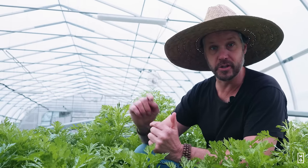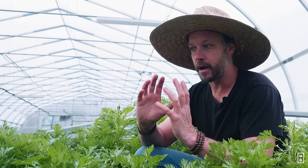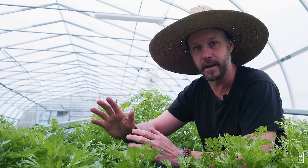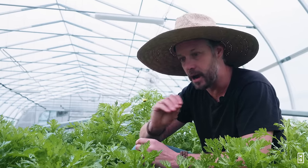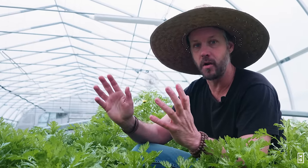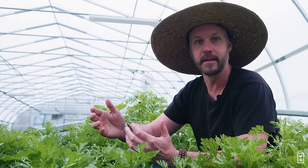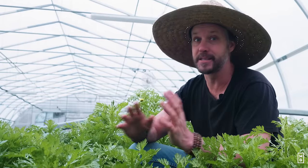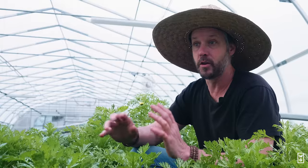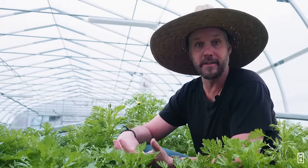We can even under-sow things. For example, we could transplant broccolis in the garden and seed some carrots at the same time. The carrots will take a long time to germinate, and eventually, when they get to the size where they need all the space to grow, the broccolis will be harvested. That's how you maximize your bed space in both space and time. Succession planting is a big trick — that's how you grow more stuff on the same number of beds.